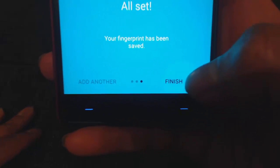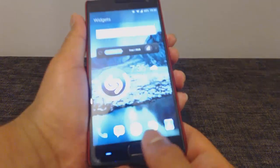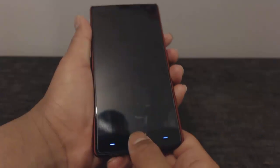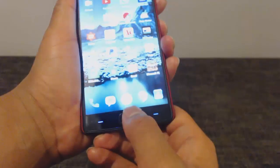Now that's done, all you have to do is click Finish and you should notice an improvement in the fingerprint sensor. For me it now works every time — I'm going to do it lots of times repeatedly just to show you how quick it is and that it does work.